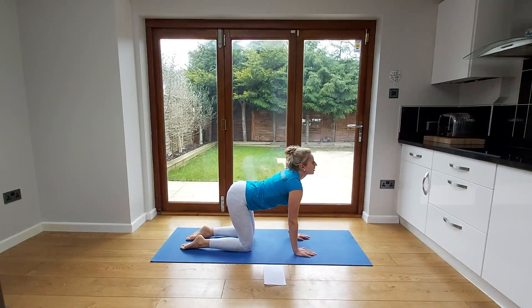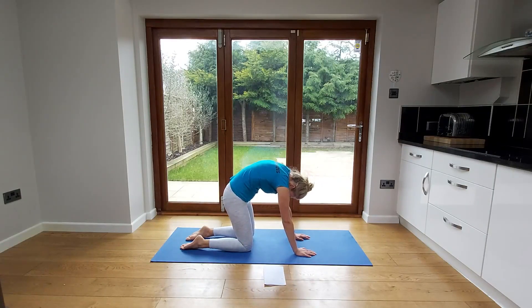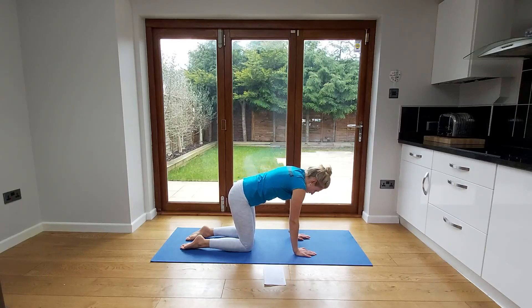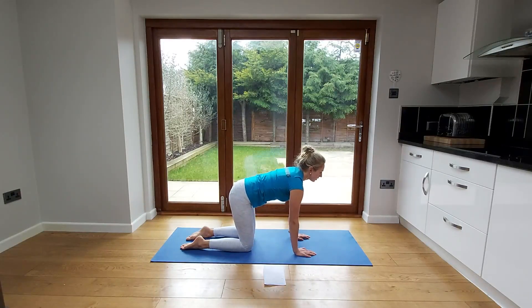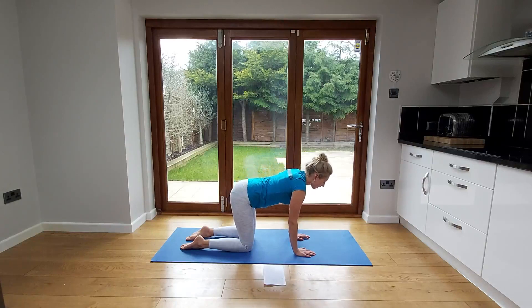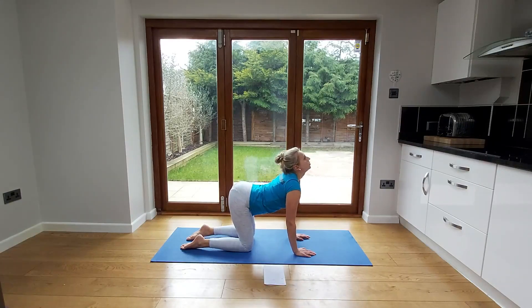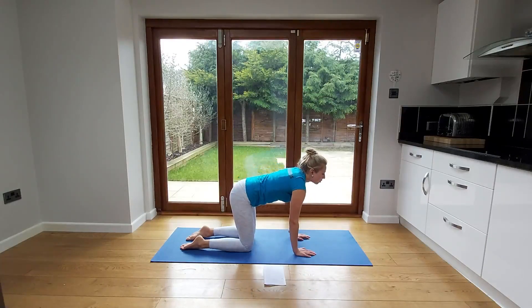Then go in the opposite direction, moving nicely between these two ranges. Try to move each individual segment of your back. If going one way is a little bit uncomfortable, just go to the halfway point and work on pushing up towards the ceiling range. Try to go throughout the full range if you can — it's a really good mobility exercise for your whole back.